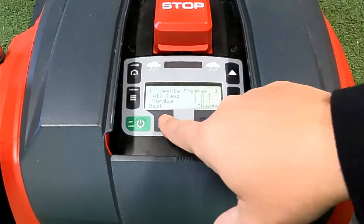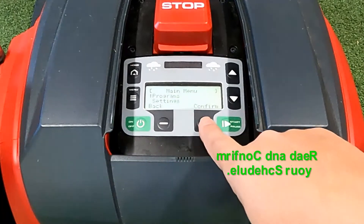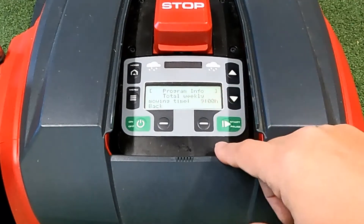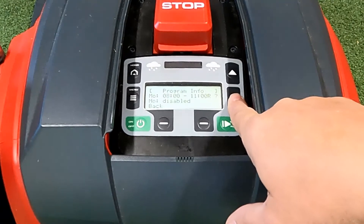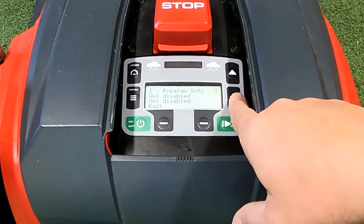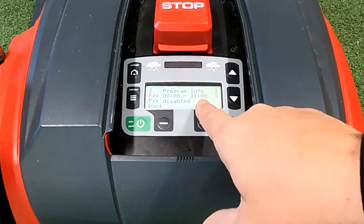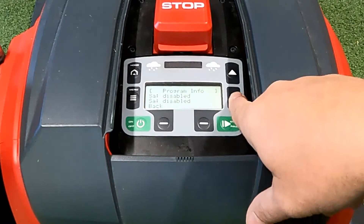The third option in the program menu is program info. Go back to the main menu, press menu, then programs, and at the bottom is program info. You can confirm what you've got set up. Total mowing time for the week is currently nine hours — three days at three hours each. Going through each day: Sunday is disabled; Monday 8am to 11am with a border cut (R) and zone determined by the mower (question mark); Tuesday disabled; Wednesday disabled; Thursday 8am to 11am, no border cut, robot chooses its zone; Friday 8am to 11am, no border cut, going to zone three; Saturday disabled.